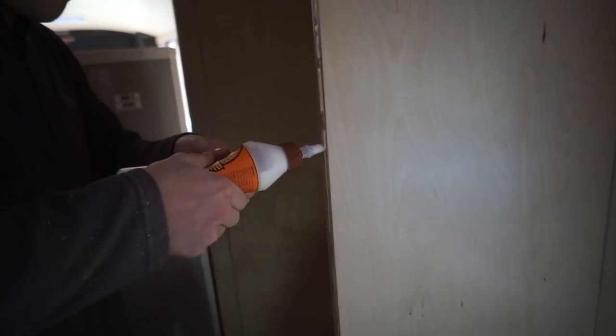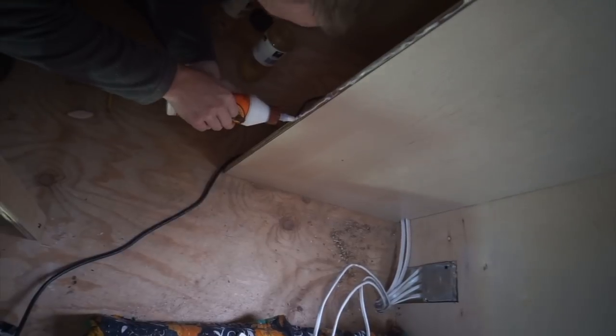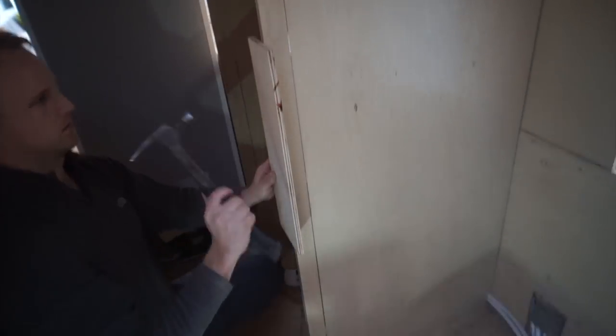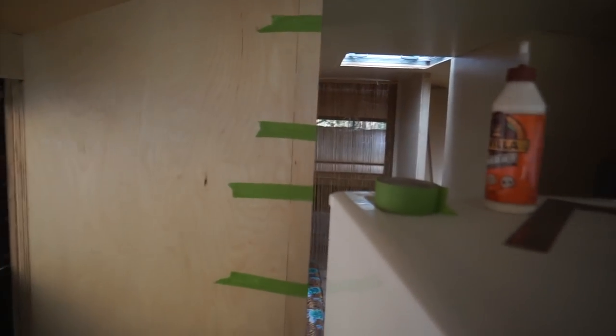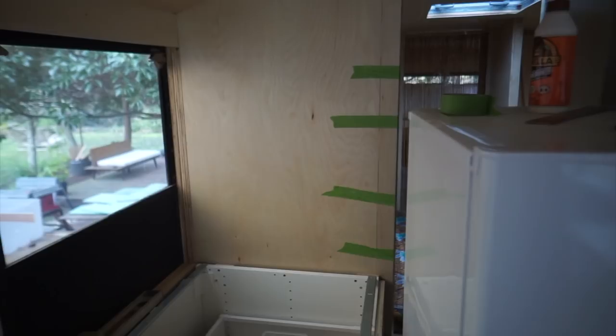Now I just gotta take that off, add some glue, and then duct tape it to here nice and tight. So we did both these sides. I think it looks pretty good. I'm definitely happier with it than spending the time and the money to cut both these again and reseal them three times. I like that. That was a cool learning experience.